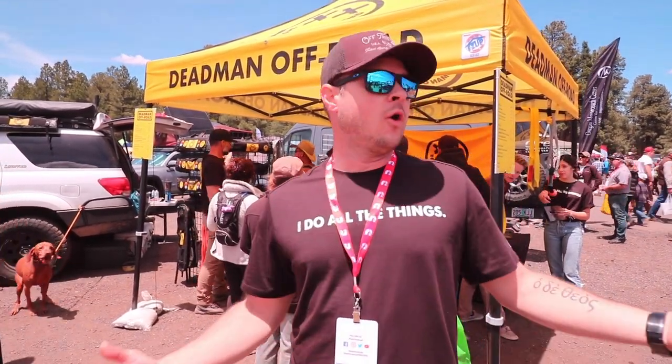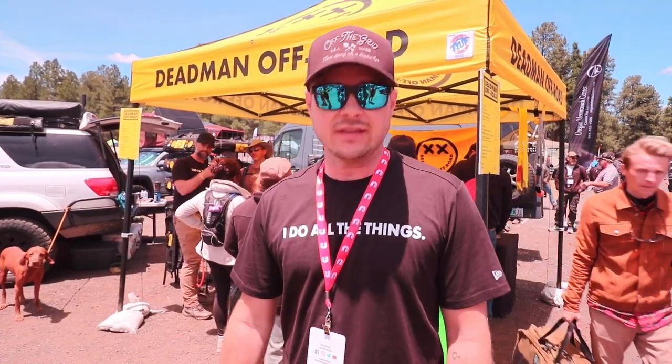Hi, I'm Daniel from Deadman Off-Road. We're here at Overland Expo. I swear this place gets bigger and bigger every year. We made the Deadman. We came to market about two years ago. We went through Kickstarter, so if you saw us on Kickstarter, thank you very much.